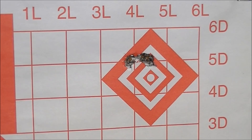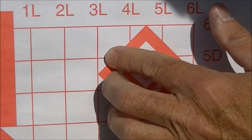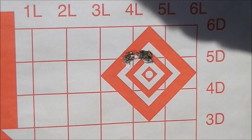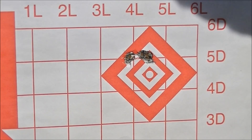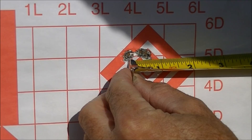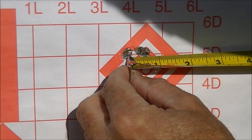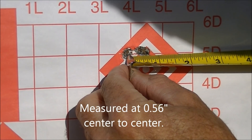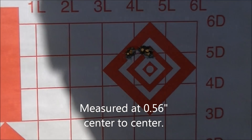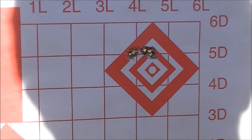Here is group number two with the IMR 4064 powder. Once the barrel got fouled it settled down a little bit more. We've got five rounds in here with a bit of a horizontal string — I would say that's about five-eighths of an inch center to center, maybe a little better than that. Not bad for a barrel that's got probably somewhere between four and a half and five thousand rounds through it.